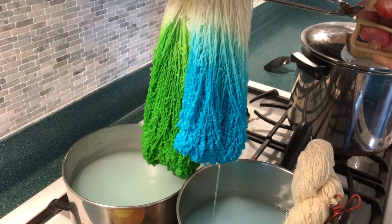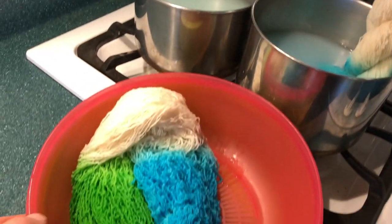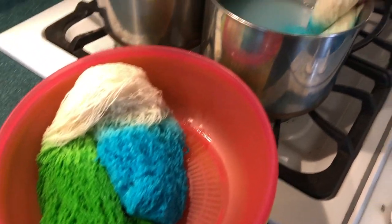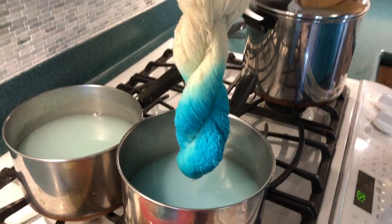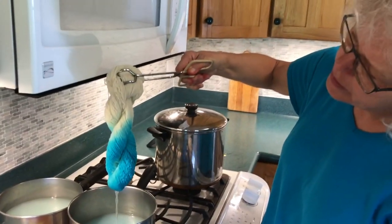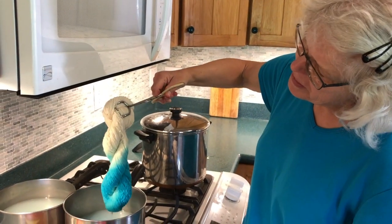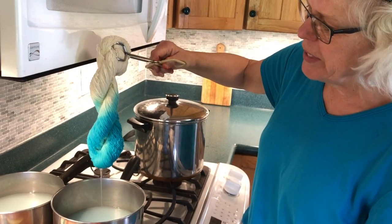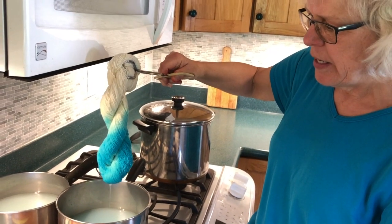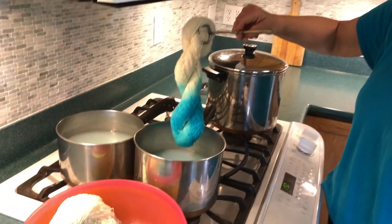Those are two of my favorite colors. Oh, it's gorgeous! Isn't that neat? We'll bring that over to the colander. The same thing — it matches your shirt. More of an ombre. Oh, I wore this just on purpose! We'll let these drip dry a little bit and then hang them out to get sun dried since it's a beautiful afternoon.